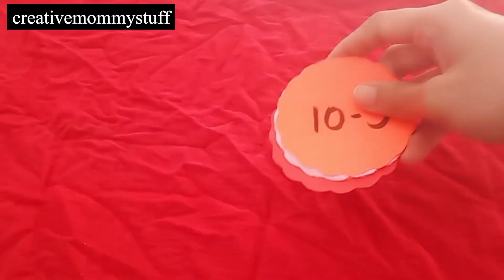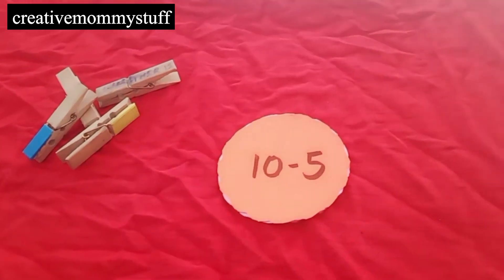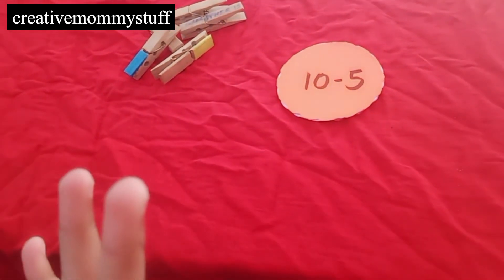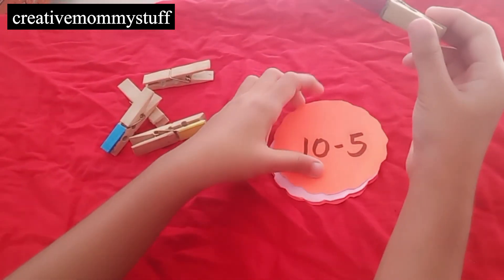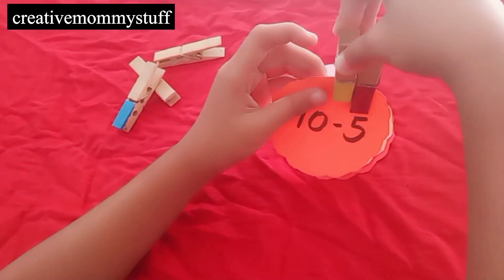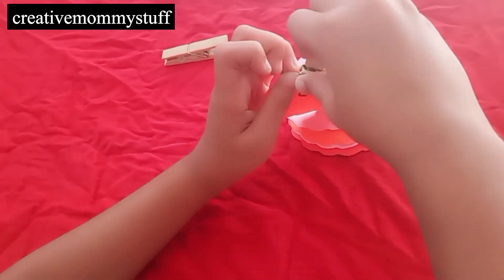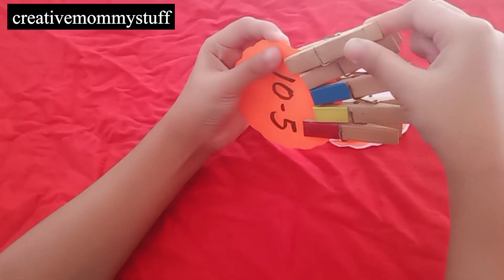For the next activity I have made some cards here, and we have some clothespins. So let's start. 10 minus 5 — 10 minus 5 is 5. Very good. 1, 2, 3. This is also a very nice fine motor activity for kids to use the clothespins. 5. Very good.